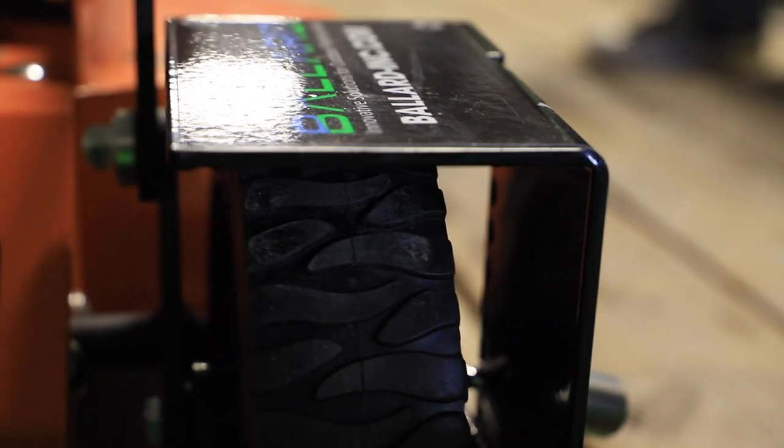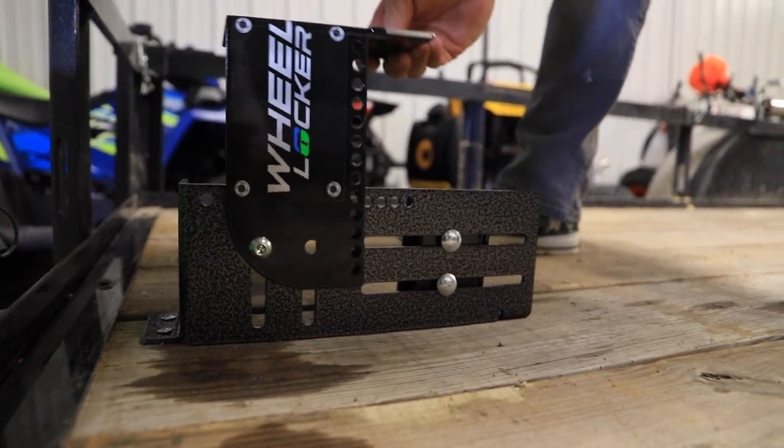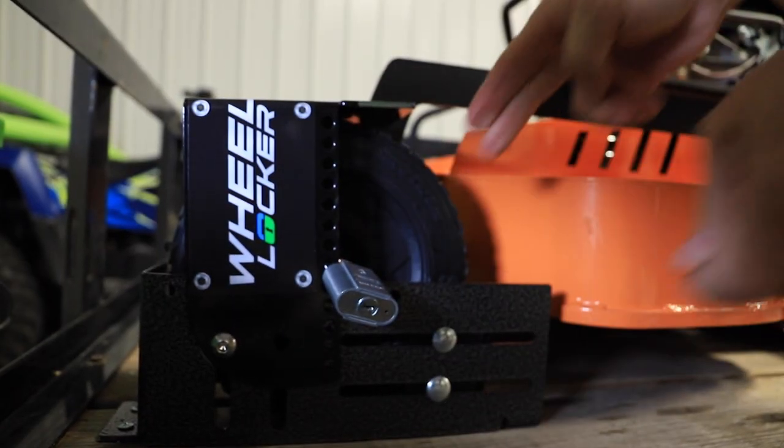Hey guys, Cory Ballard of Ballard Products. We've got a new product here. For years we've seen these push mowers, small mowers. This is a 30 inch, and we're going to show you on the 30 inch Skag SFC as well.